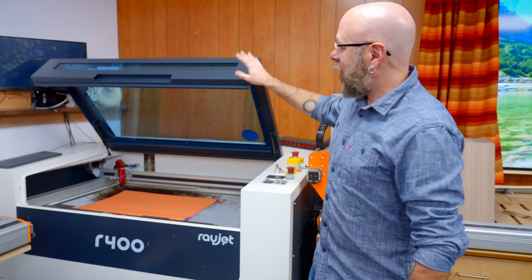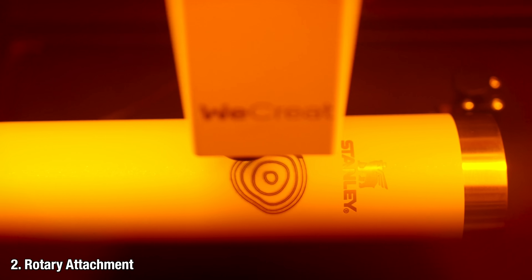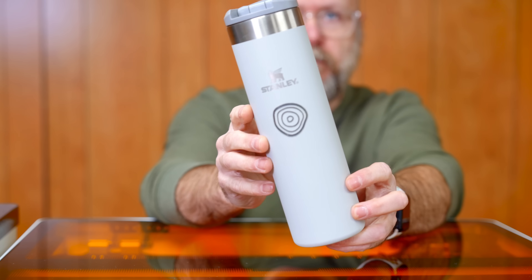90% of what I do on my other machines I can do on the WeCreate. And for $200 more you can get the rotary attachment. In my eight years of laser cutting I have never used one, so today's going to be a first.